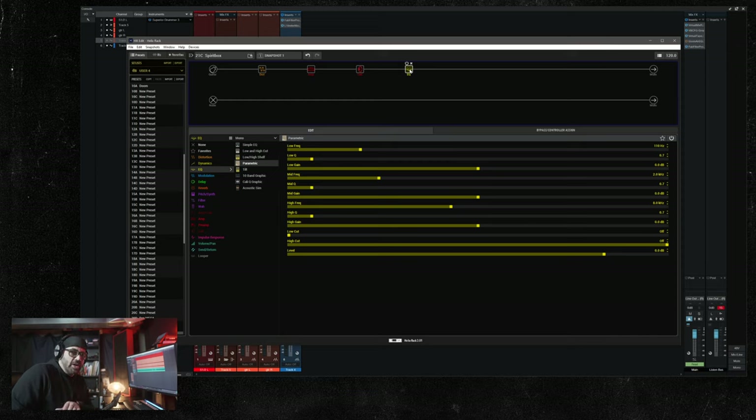It's a mono parametric EQ to sum that dual cab block to a mono signal — I'm not doing anything with it, just using it to sum. I didn't put any room on this one because these djent tones kind of sound a little better or more fitting when there's no room ambience.